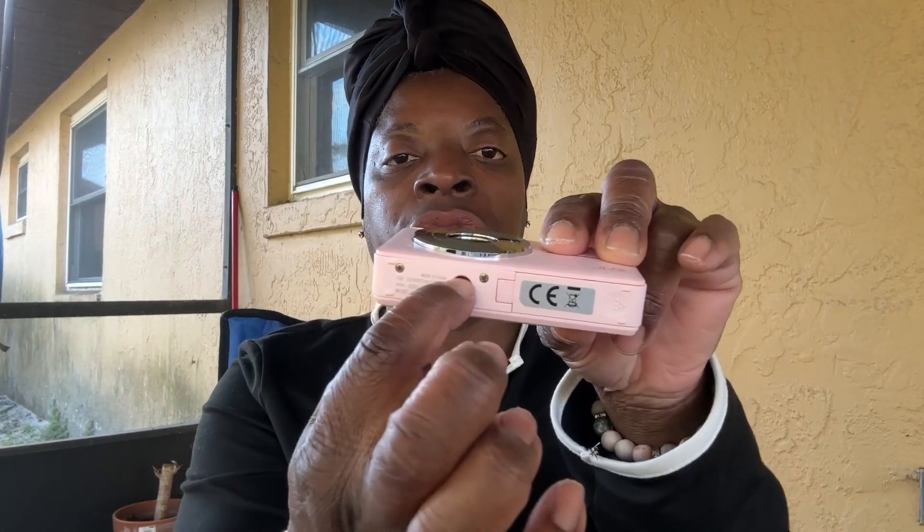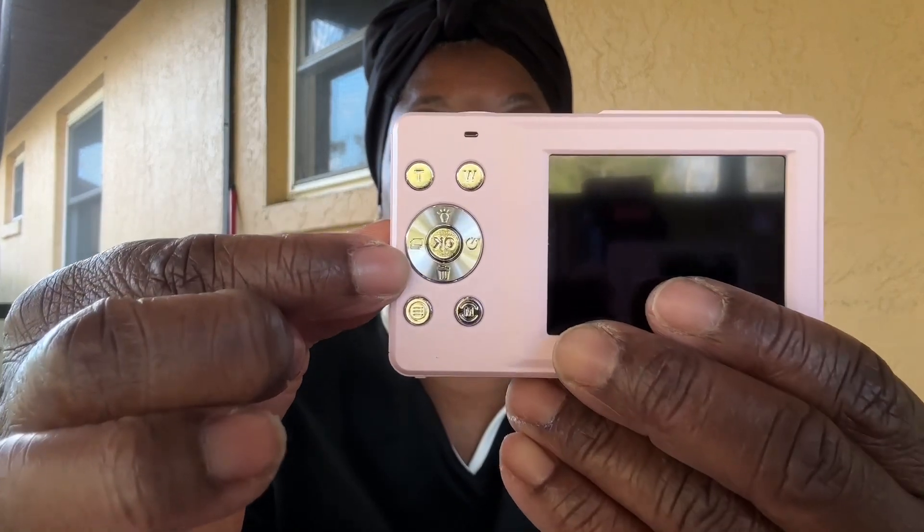This is cute. I guess I better get to charging this baby up. I like this size because I didn't want a big camera. I was going to get a microphone for it, but I don't need the microphone now. Here's the port where I could screw it onto my tripod. This is the on and off button, and I think that's the zoom button. We have controls back here.